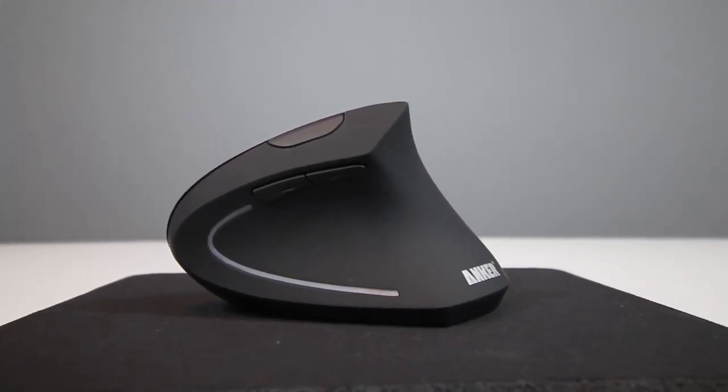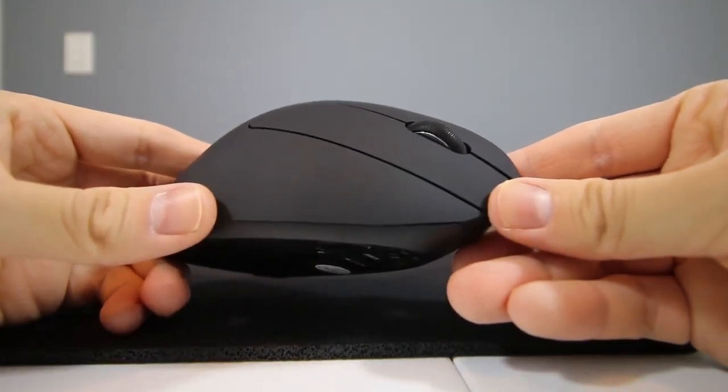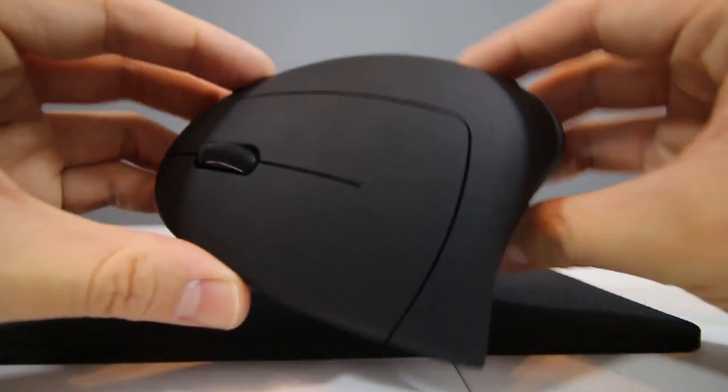Overall, I feel this mouse is a pretty solid productivity mouse for the price and it's definitely a great entry-level ergonomic mouse as well. I will say it's not designed to be a professional gaming mouse, so all the features I mentioned are pretty adequate for casual gaming, but definitely not for professional gamers.